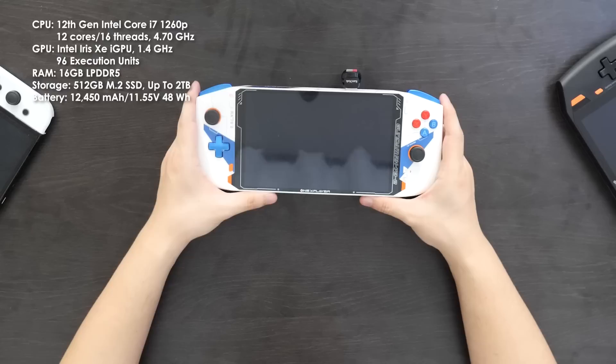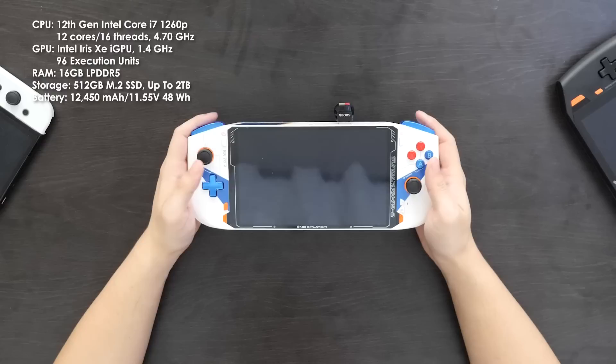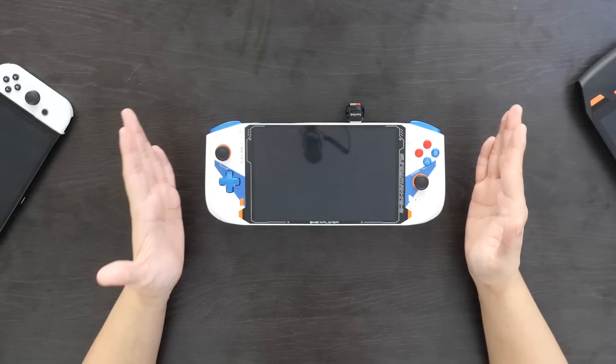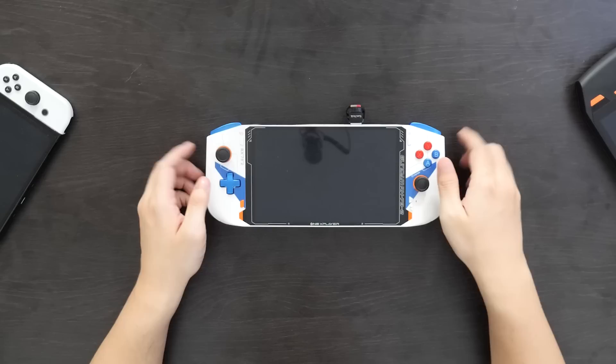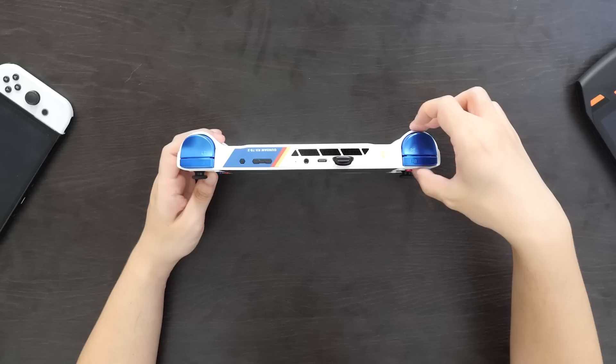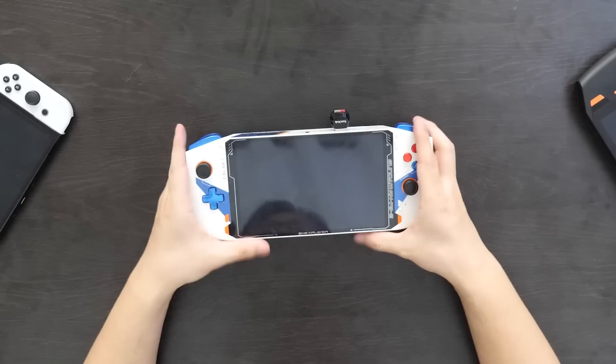This is the Gundam version for those who are interested. This specific version has the 12th gen Intel i7-1260P CPU with an integrated Intel Iris Xe GPU. It has 16GB of LPDDR5 RAM. This specific device has a 512GB internal M.2 SSD storage, though you can go up to 2TB. Dimensions-wise, we're definitely looking at a device that's significantly smaller than the original OneX Player — 10 and a quarter inches sideways, 4 and an eighth inches tall, and 7/8 of an inch at the thinnest point.